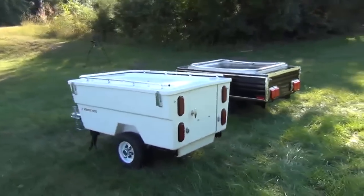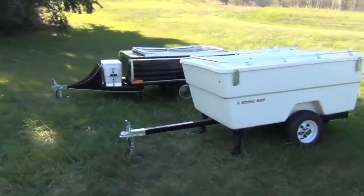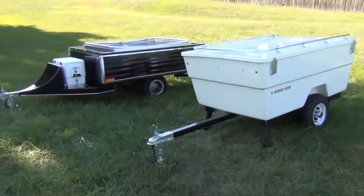Hi, Dale here with Open Road Outfitters. A lot of people ask me which is the better lightweight camper for them — the Mini Mate or the Easy Camper. So this video is a side-by-side comparison of them both. Each has features that will appeal to different traveling styles, which I'll get into. But I want to start with what they have in common.